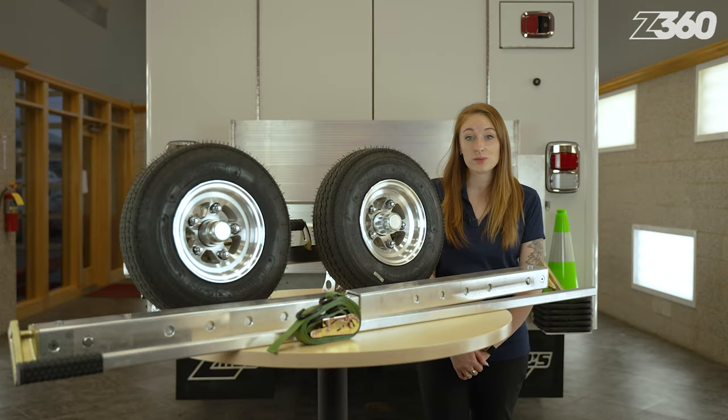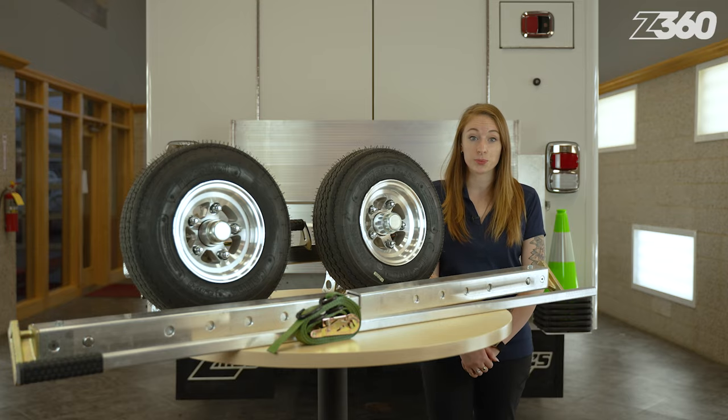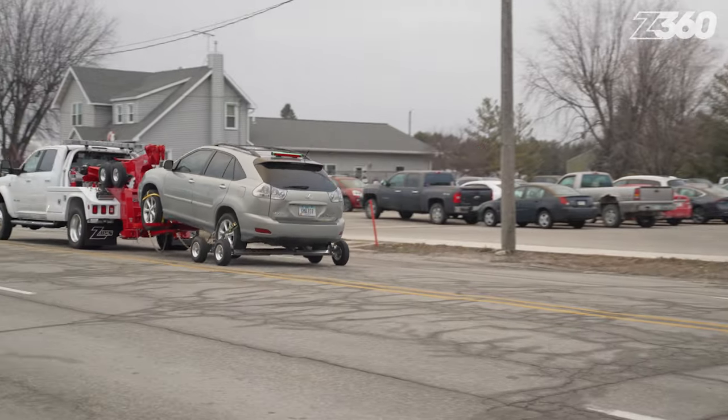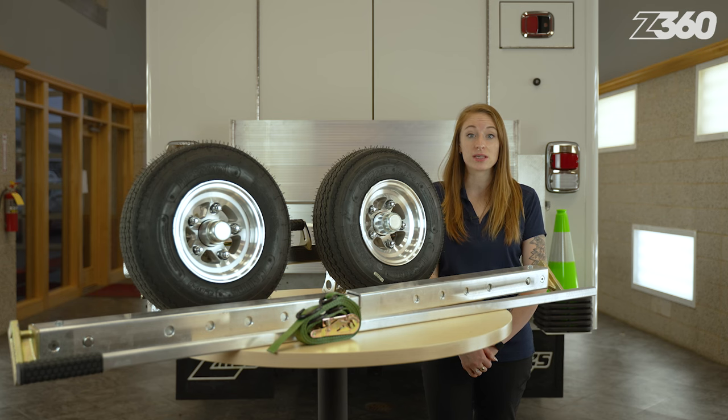The Collins G7 high-speed dollies are the only dollies that have been approved for freeway, highway, and interstate use. They've been tested to 1,600 freeway miles in a single tow and there are no towing distance restrictions.